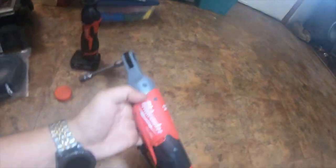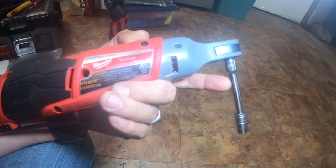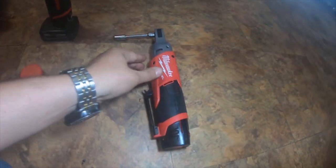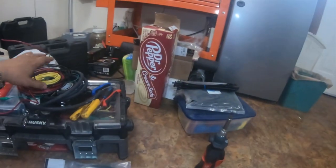I used the Milwaukee Fuel M12 2556 quarter inch fuel ratchet, with a couple different extensions.